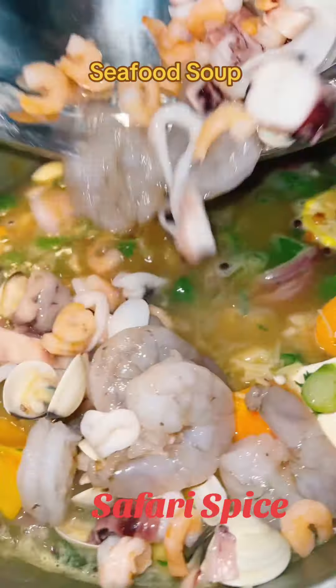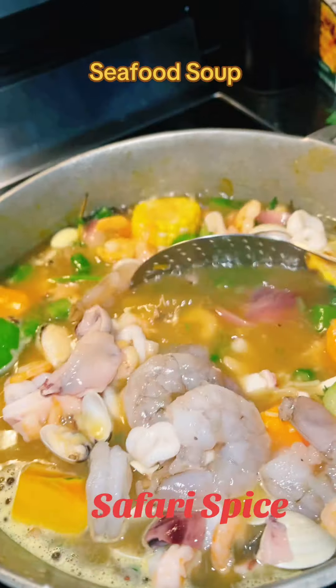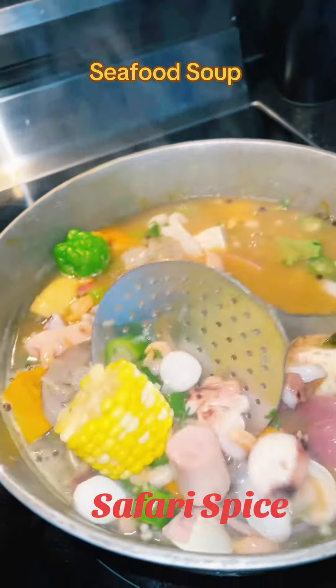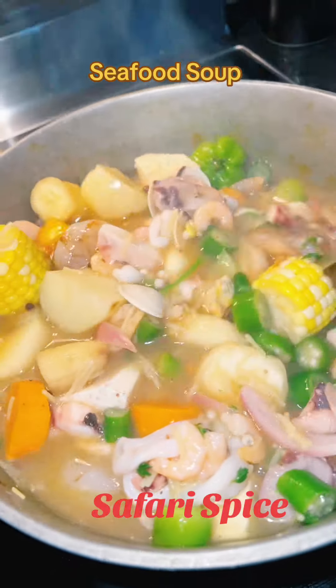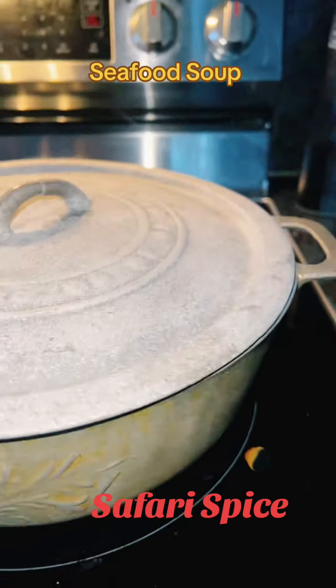If you want, you can put dumplings in there, some spinners. I didn't because it's pretty hearty. And I go ahead and put my shrimp, my squid, my clams, my octopus — whatever seafood that you want. Some people put lobster, some people put crabs. I didn't do that. I just went in with a mixed seafood mix with some shrimp.